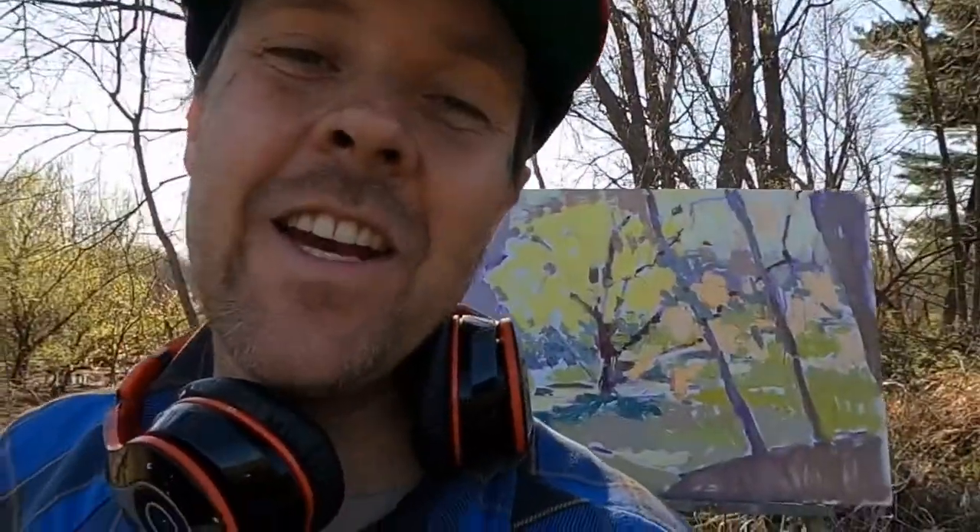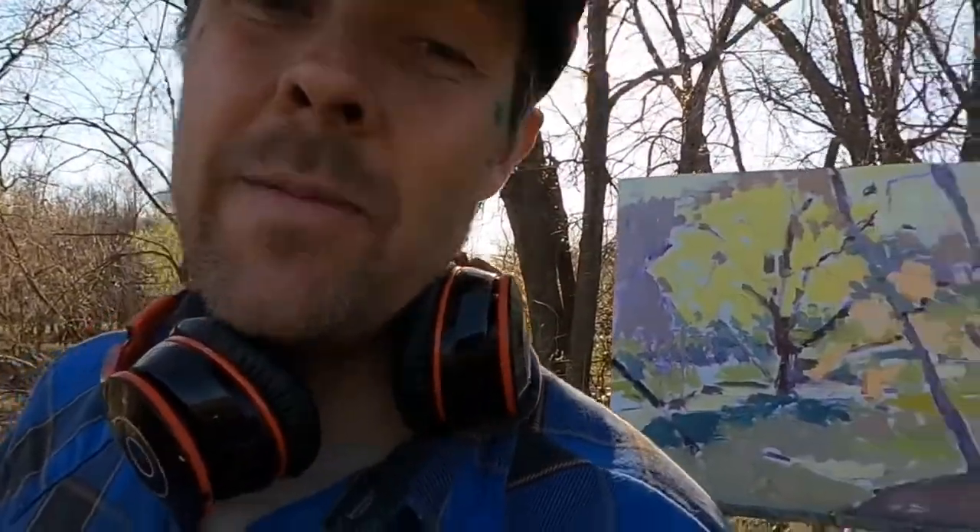I've got this thing laid in. It's been an awesome chase trying to get this painting laid in — you can see it behind me. The sun is just great right now, just illuminating those trees behind me.